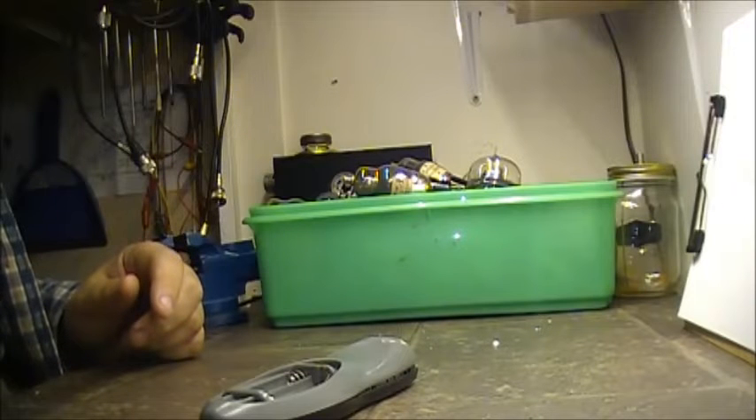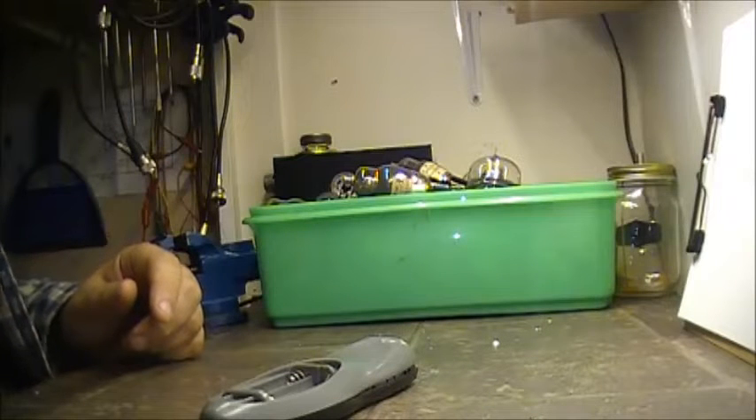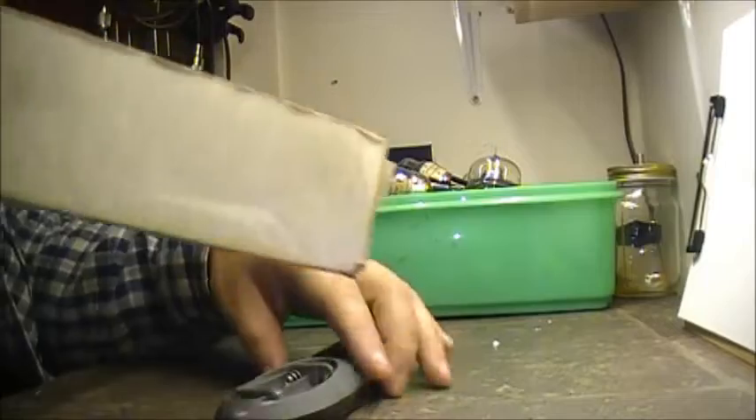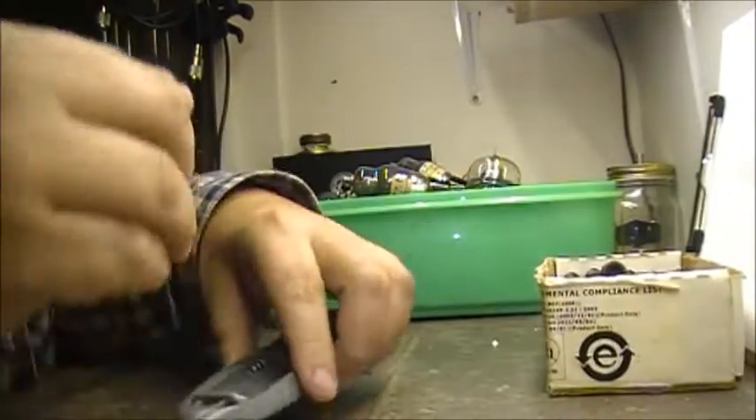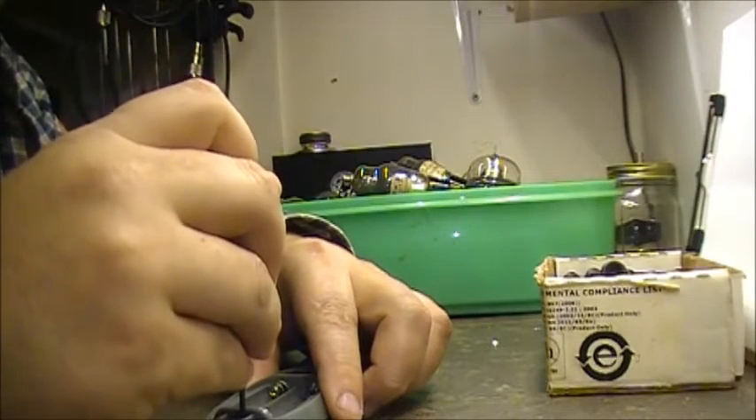Let's see if we've got one in my little stash of screwdrivers here. Nope, this one here should be good.